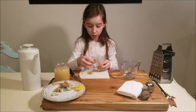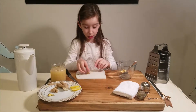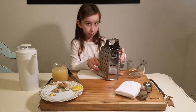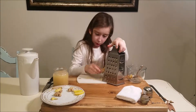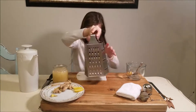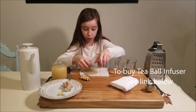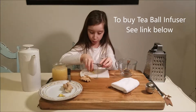You can add these big slices in the tea, or you can grate it. I am going to real quick grate it and put it in this tea ball infuser, and you put it in.